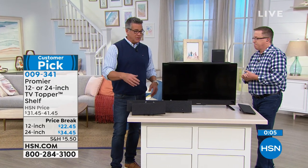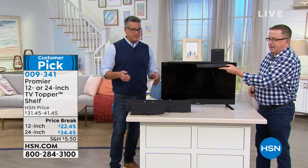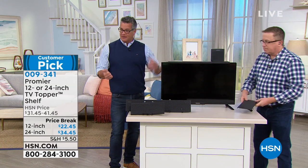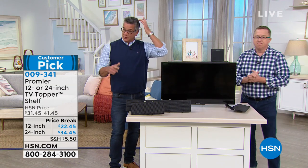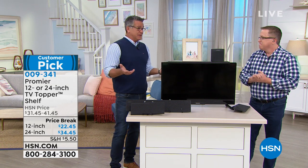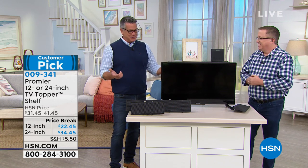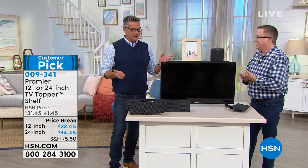You have two sizes available. When you get it, there's nothing to do but put it on top of the TV and start loading your stuff. $22.45 for the 12-inch and $34 for the 24-inch. It's a customer pick at 4.6 stars. It seems like the most basic thing, but it's little things like this that make a big difference. Great job, Matt.